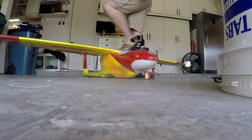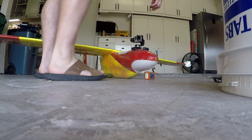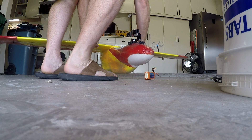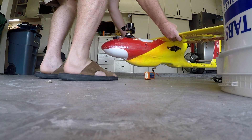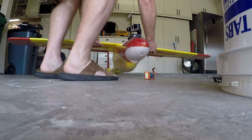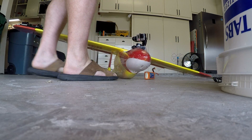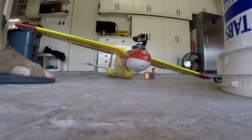If you notice the angle the camera is pointing, it's basically pointing at where my leg is. I'm going to pick up the plane and rotate it, and if you notice, the camera is always pointing more or less at my leg no matter which way the plane is going. That's the mode where I can manually control it — I've basically got the stick or head tracker centered.